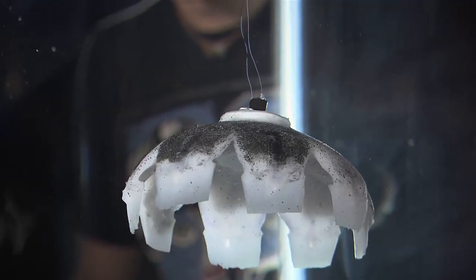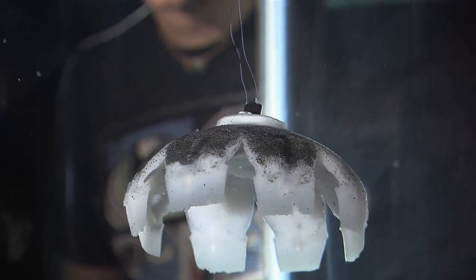The idea starts from biomimetics and bio-inspiration. There's a lot of focus currently in trying to mimic the things found in nature.